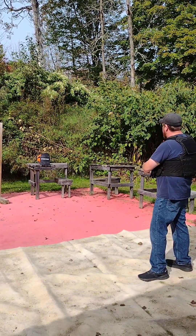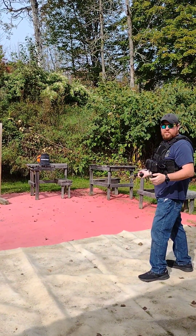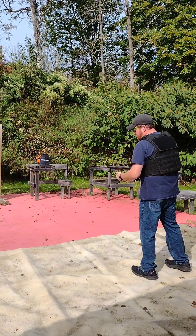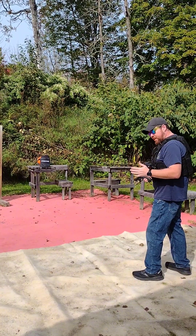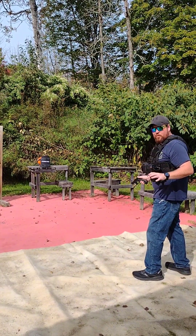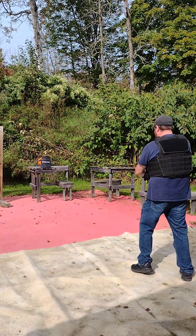We're about six yards back. I put my vest on just in case there's a ricochet factor, but I'm thinking it's not even going to slow it down. Here we go.